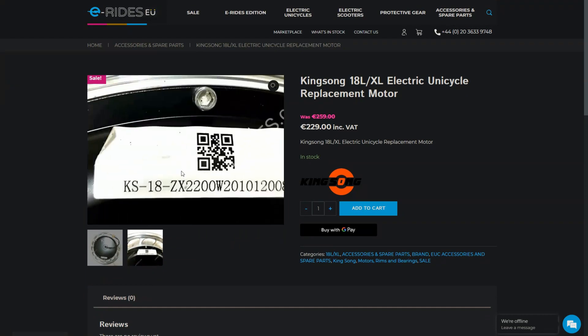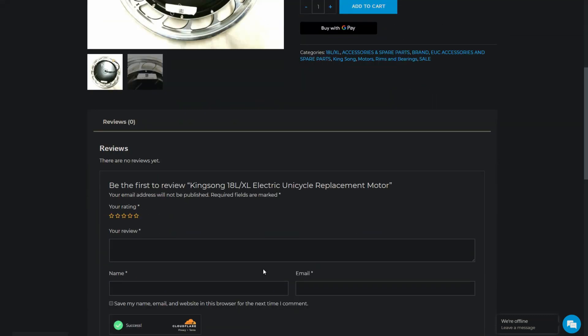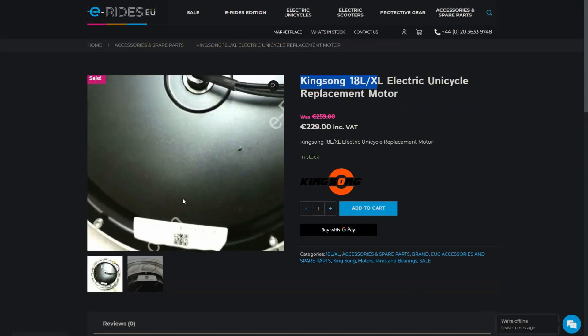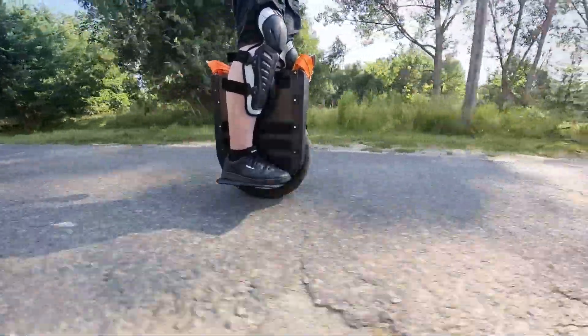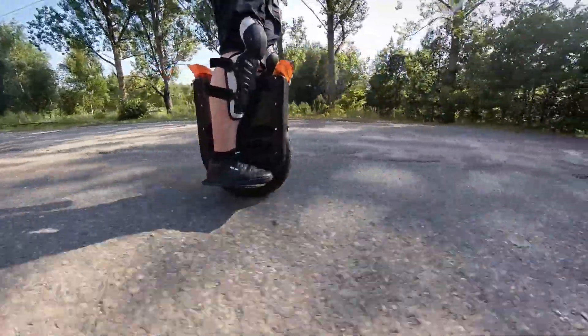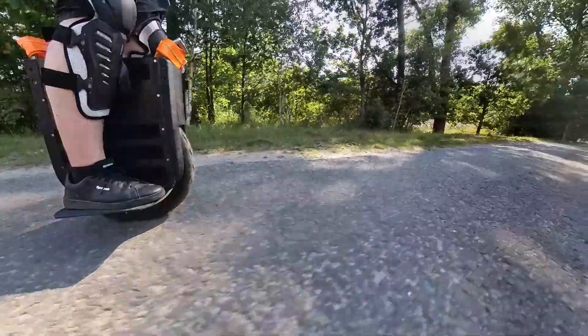I started by choosing a motor from an existing electric unicycle, which gave me a guarantee that it would work. After a bit of searching I decided on a motor from the Kingsong 18XL. Unlike motors for electric bikes, EUC motors are specifically designed for unicycles and optimized to provide the necessary power and torque. I found out that using a mismatched motor could be a nightmare when I tried to fit a longboard motor into an electric scooter — it simply did not have enough torque. The motor I chose has a maximum speed of 55 km/h and a power of 2.2 kW.